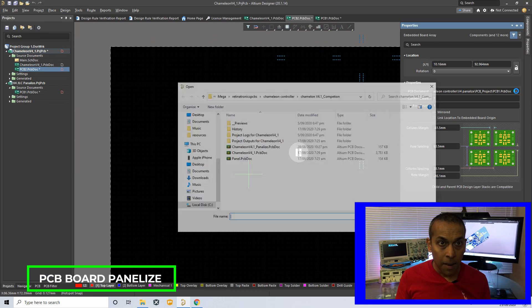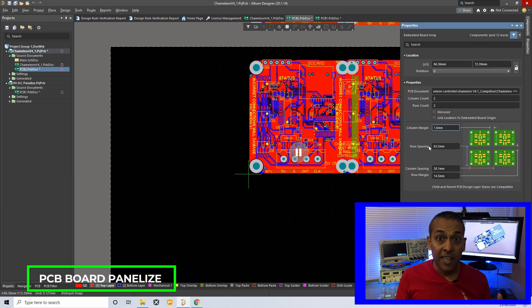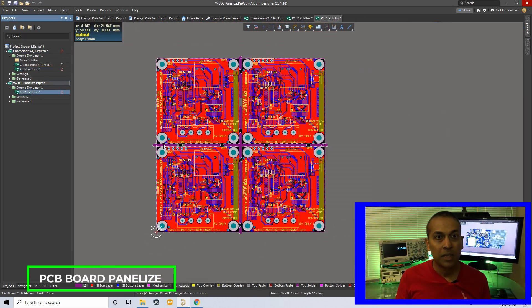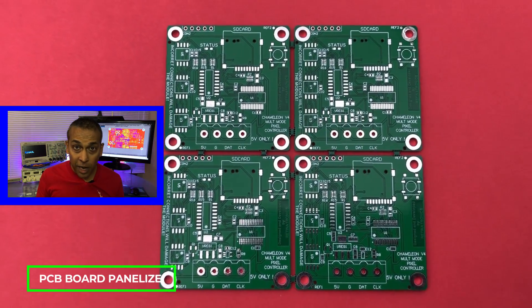The last feature I'm going to talk about is the embedded board panelization feature in Altium. More often than not, panelizing PCBs is very important as it increases the efficiency and speed of the SMT or pick and place process. Altium's built-in panelizing feature helped me to panelize my PCBs with minimum effort. This is a great feature that Altium has which most other PCB designing software lacks.